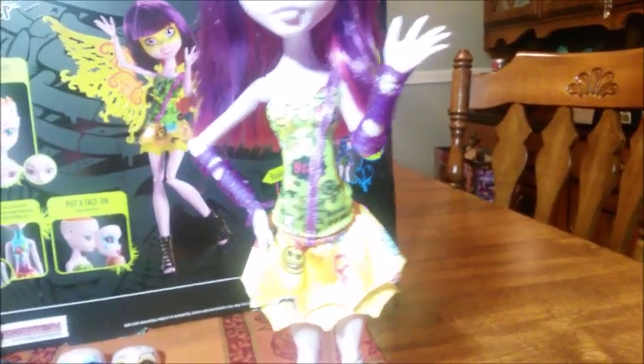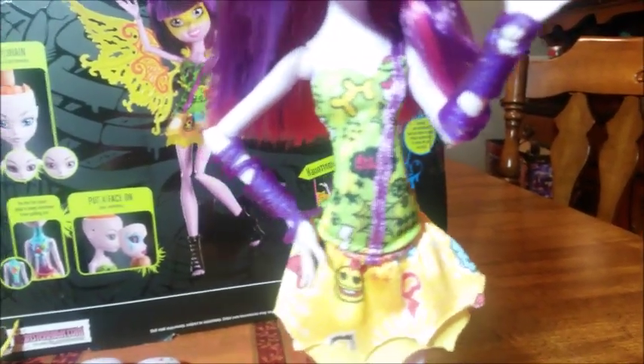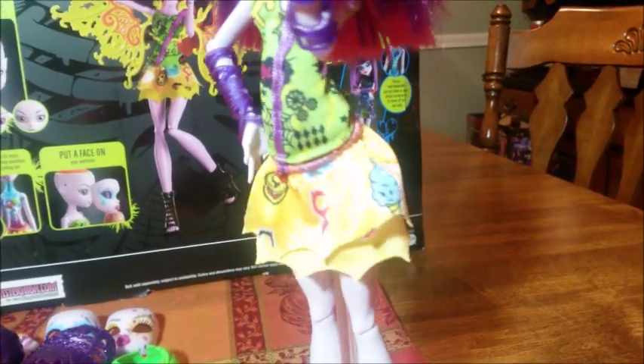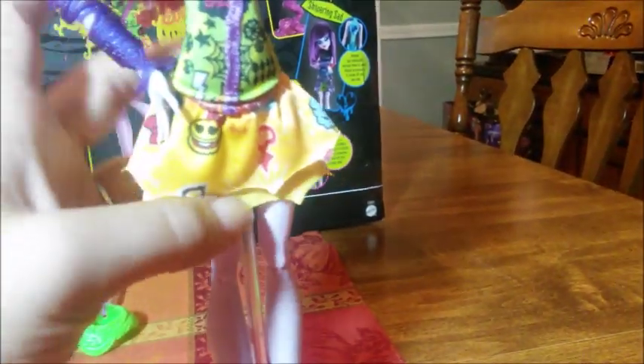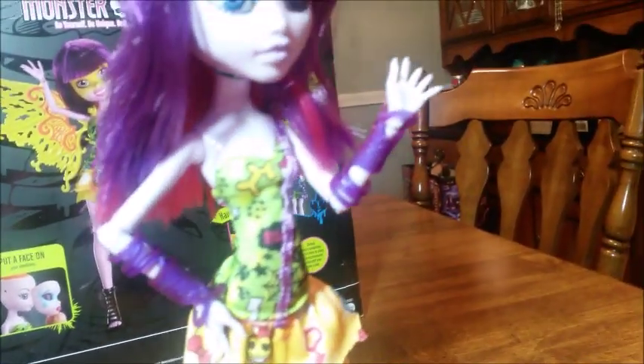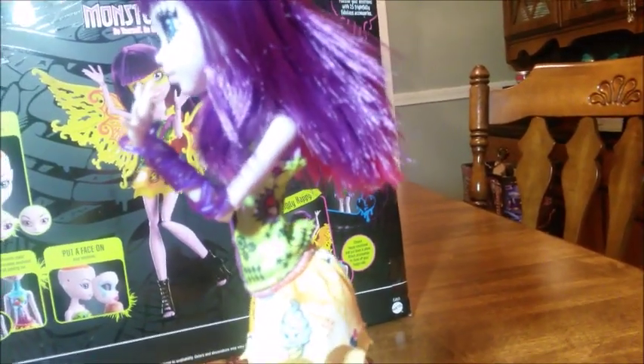She comes dressed in this awesome one-shoulder tank top with a spaghetti strap that's purple, running down the tank top, with that awesome bold graphic we're so used to. Her skirt is yellow and ruffled with a great pattern and plain skirt detailing as well. She comes with great wrist accessories that look almost like purple twine or leather wrapped around her arms.